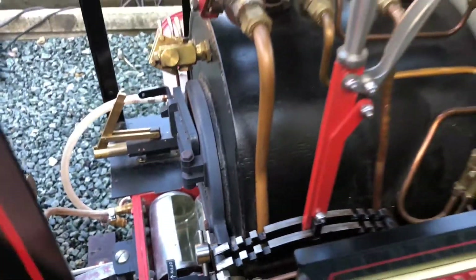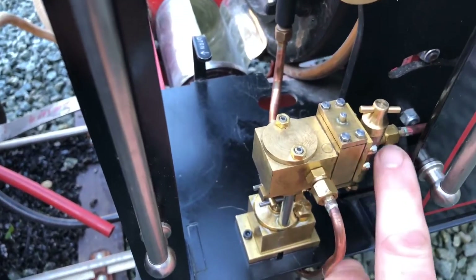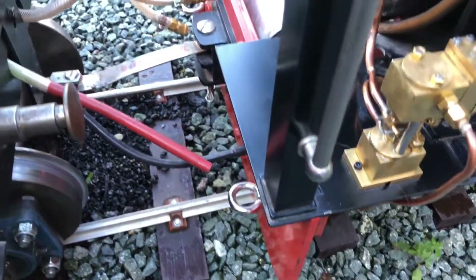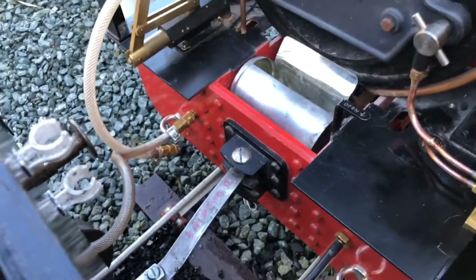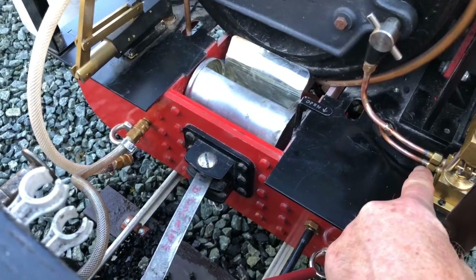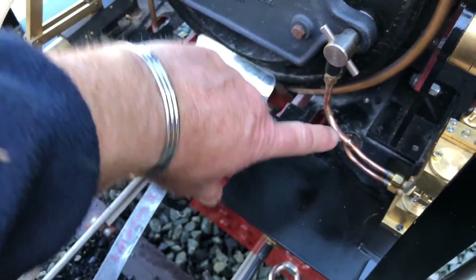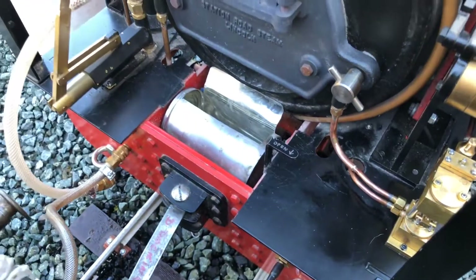Basically the steam goes literally from there straight into here. You've got the displacement lubricator there, exhaust steam is coming out of here and just going out at the bottom. And then on the back here you can see water in at the bottom and water out at the top. The inlet clacks for this loco are literally right on the back here. So it's a very short distance for the steam to go, and a very short distance for the water — straight into the back of the boiler.